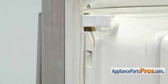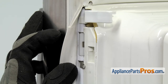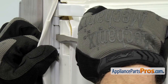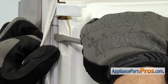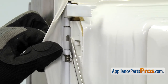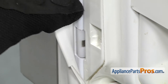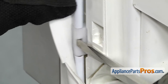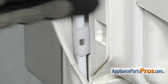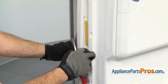Now that we have the trim out of the way, we have to take the gasket out of the frame. It's held in by a couple of plastic tabs. We're going to take a flat head screwdriver and pop them out and release them. Once you have the upper one out, we can go down and do the lower one. Now that we have the lower one out, we can get behind it and pull the gasket out so we have room to change the door latch cam.